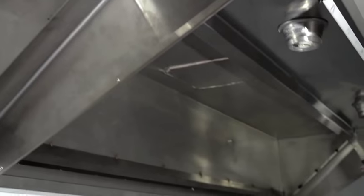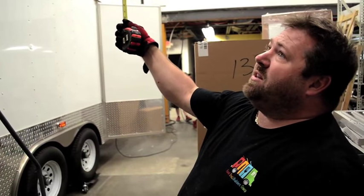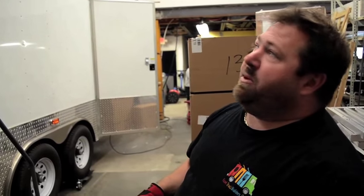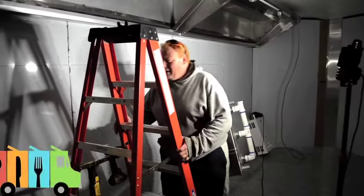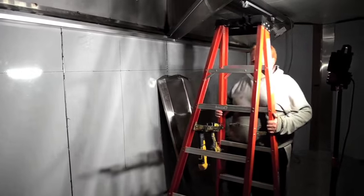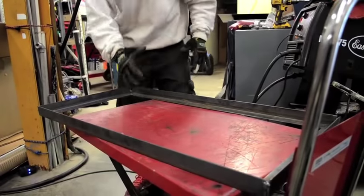Today we're wrapping up the double hood — it's a 15 and a half foot hood, so it's two seven and three quarter foot hoods. You'll have two 2400 CFM fans. Once that's done we'll do another mock fit-up with the equipment to make sure everything's going to fit properly. We'll start to engineer the propane system, the electrical system, and the water system, cutting out a vent slot for the vents to the curb on top until the air is pumped outside. We have angle iron here and we're going to weld it all together.